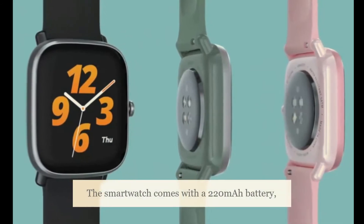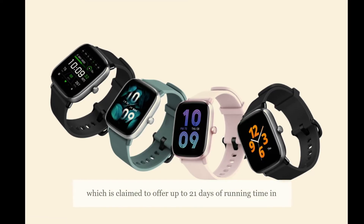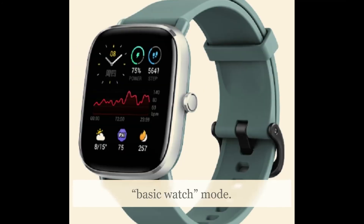The smartwatch comes with a 220mAh battery, which is claimed to offer up to 21 days of running time in basic watch mode.